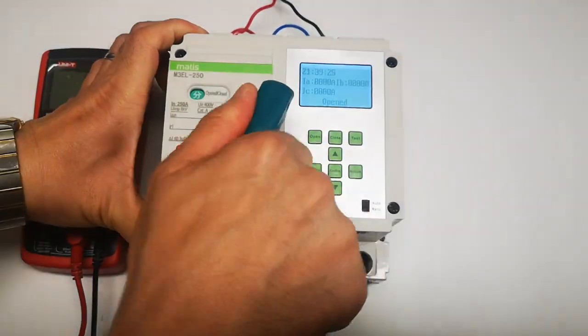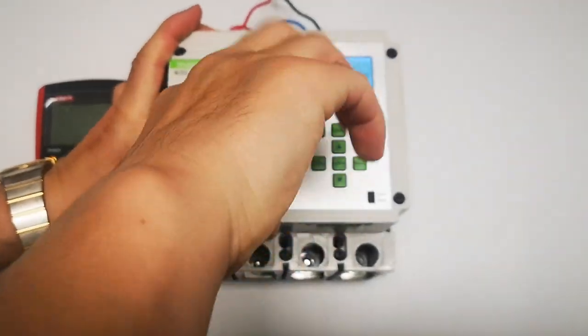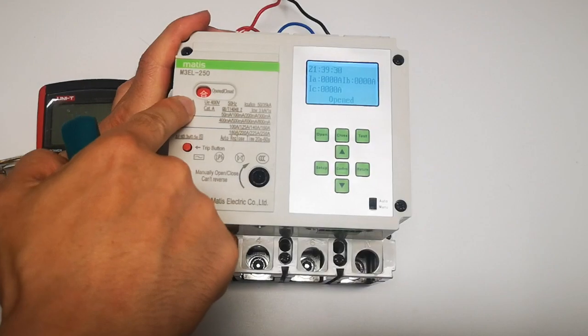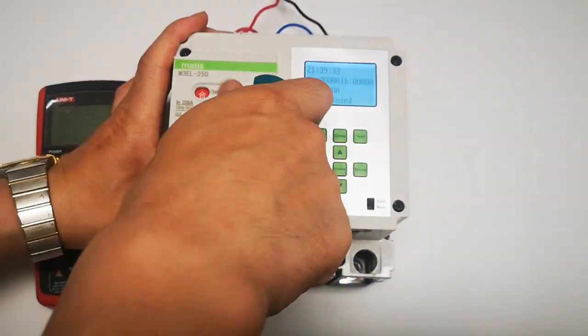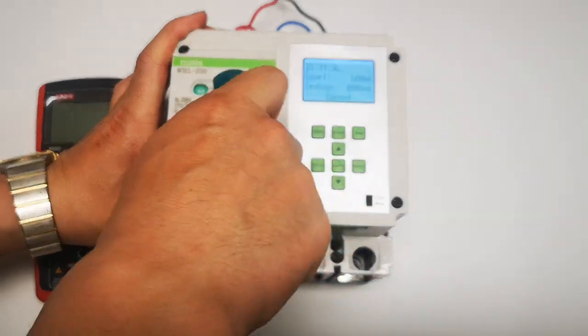So now it's tripped. Let's switch on — switch on — okay, now it's switched on. Now continue to screw it, switch off, and then try it again further.